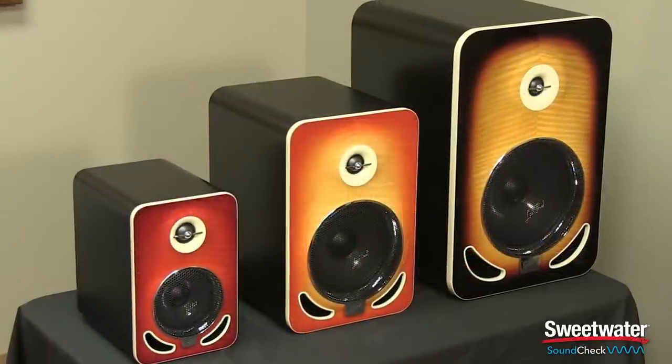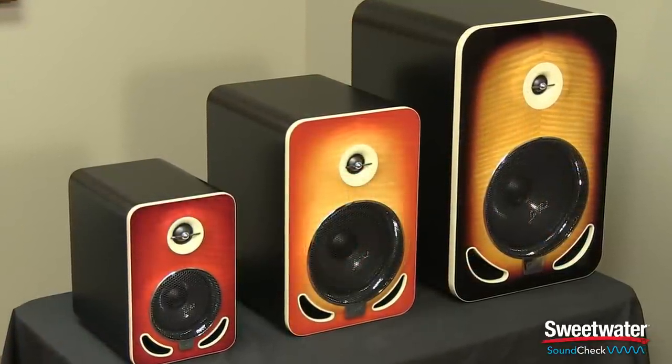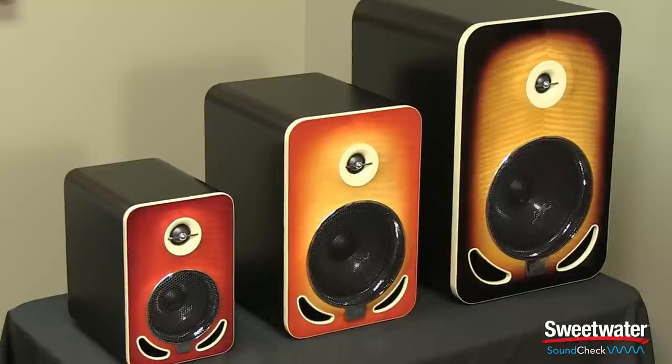As nice as the Les Paul reference monitors look with that carved front and those beautiful Les Paul finishes, they really sound great as well. They're detailed, they have good low-end extension, crisp detailed mids, and plenty of volume for the size of the cabinets. These are really nice monitors to add to your rig.